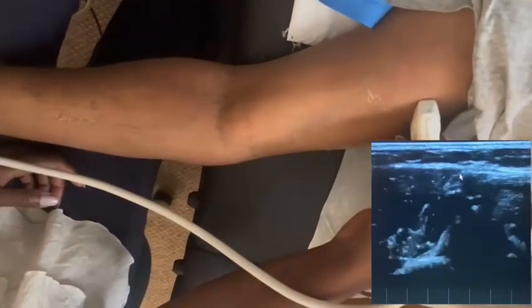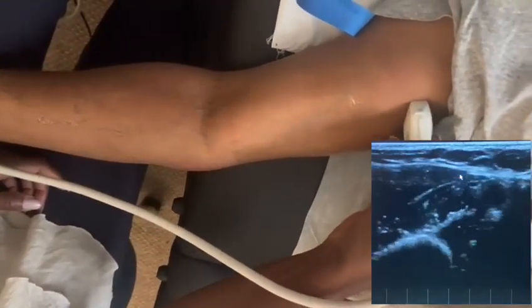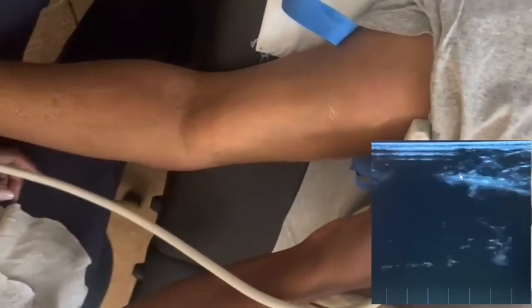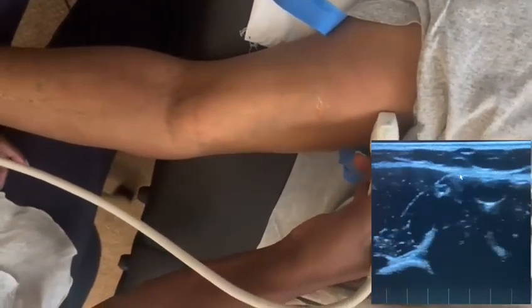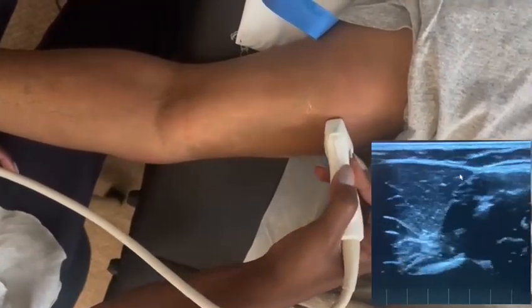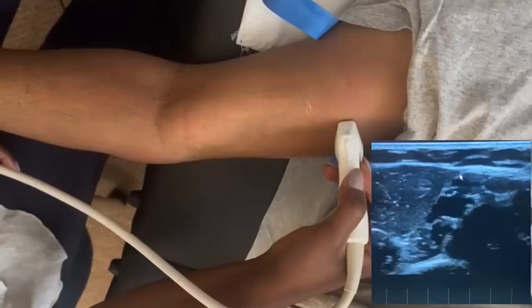Today I'm looking at an upper extremity segment, just right below where the axillary takes off. You can also see my positioning, especially if you're working in a hospital and trying to do this type of study.